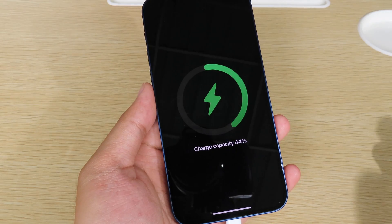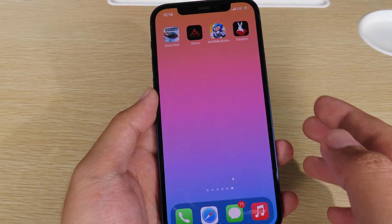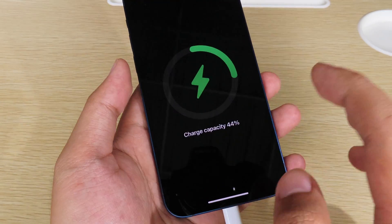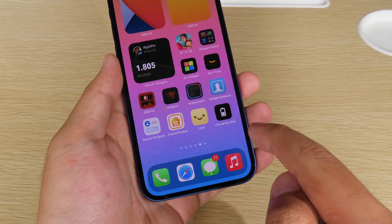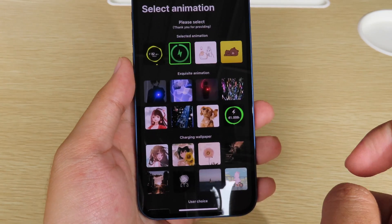You can see it is charging with a MagSafe charging animation — it is very awesome! Now you can also replace the charging animation. Go to Charging Play, close the app first, then go back to Charging Play and click on 'Replace Animation'.